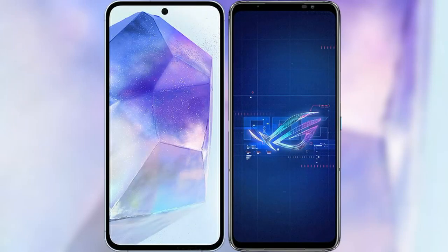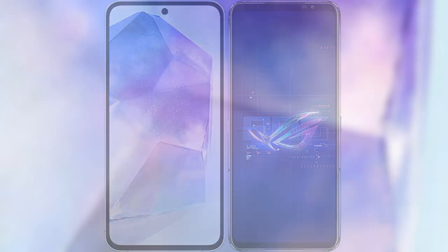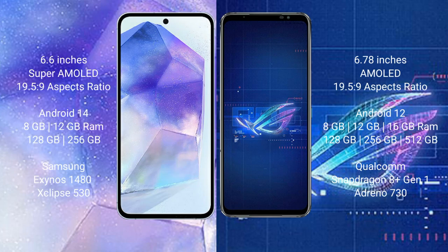I will compare the new Samsung Galaxy A55 with the ASUS ROG Phone 6. The Samsung Galaxy A55 comes with a 6.6-inch Super AMOLED display, while the ASUS ROG Phone 6 features a 6.78-inch AMOLED display.